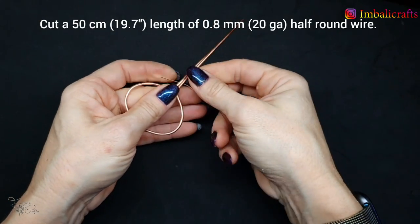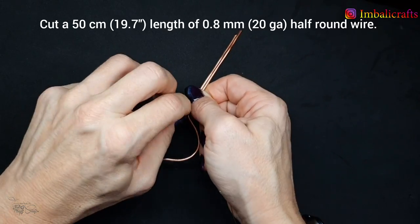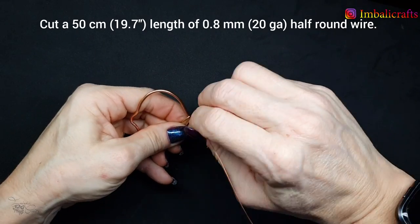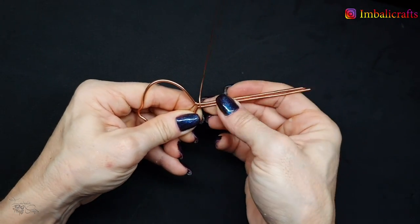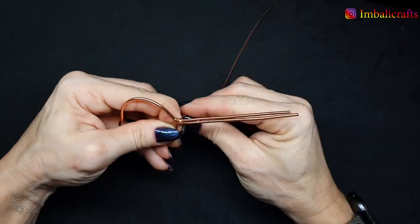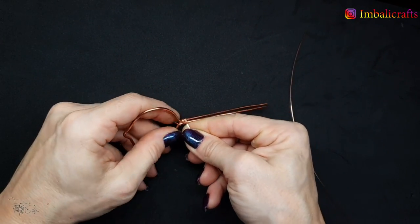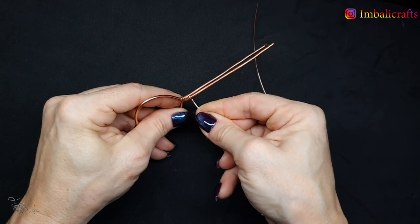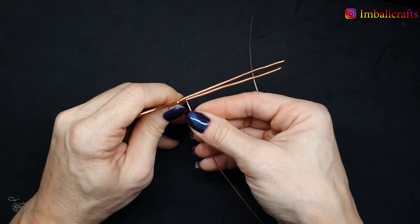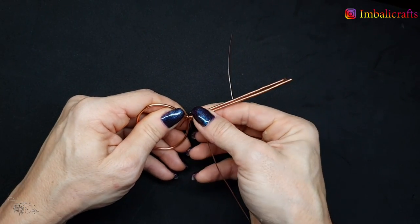I've got some 0.8 millimeter, which is 20 gauge, half-round wire and I'm just anchoring it on one side and wrapping the other side around the two wires that are going to be our bail. You can either flip it or wrap the wire around it as I do, or you can rotate the actual piece yourself. Just try and make sure that it's nice and tight, and every now and then just push the weaves together.